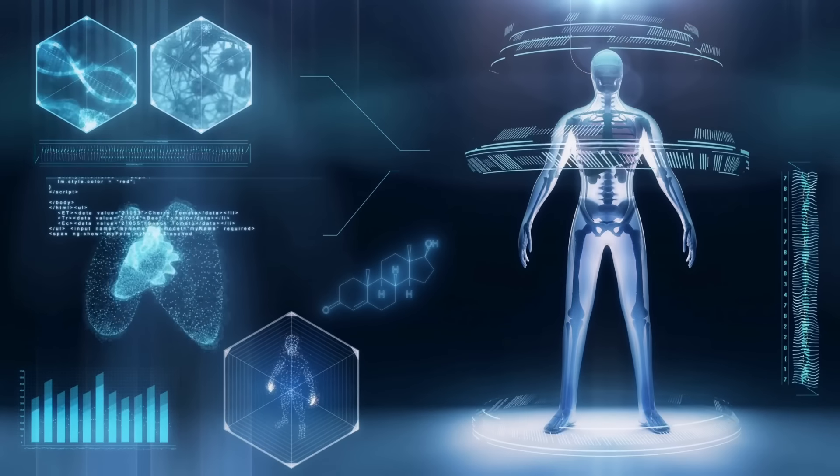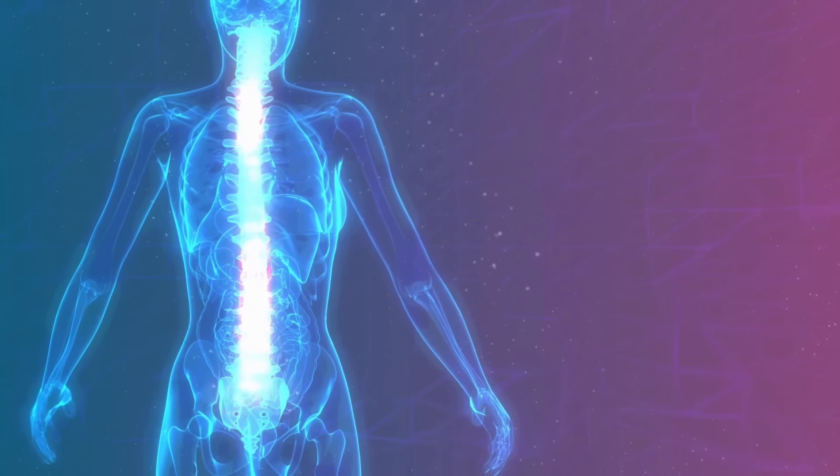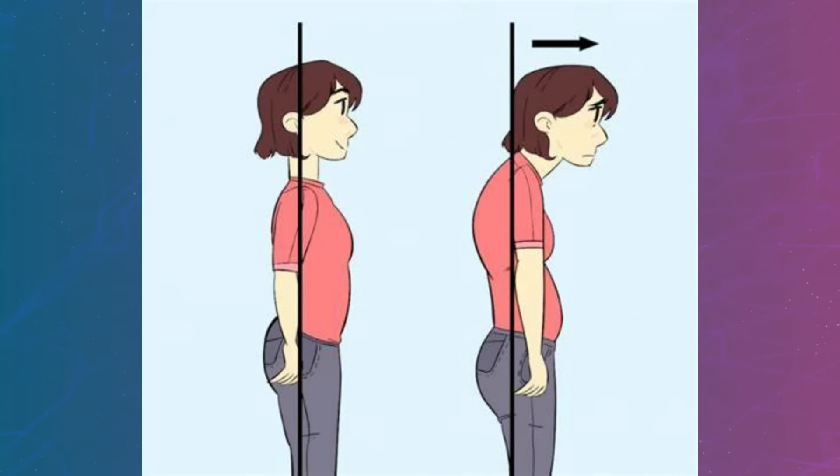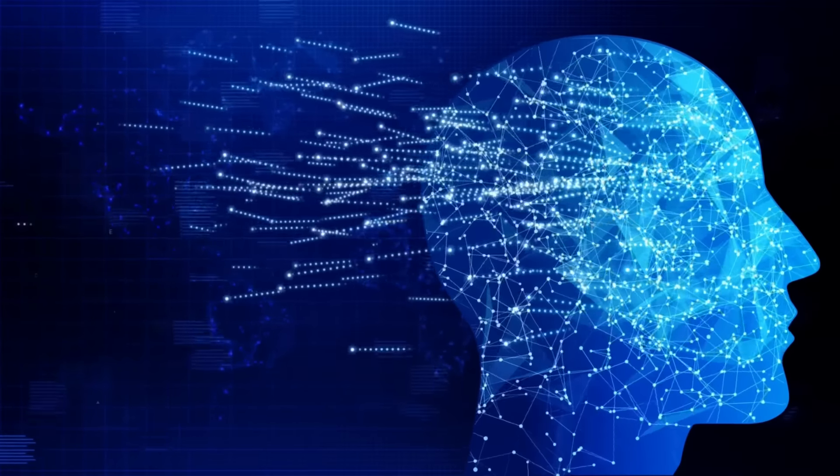Besides proper tongue posture, you also need proper overall posture in general. For example, if you have a forward head posture, your facial bones will adjust to that incorrect posture, causing you to have a less attractive face.